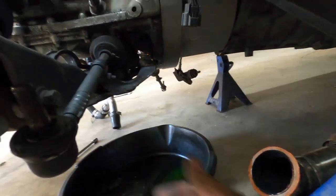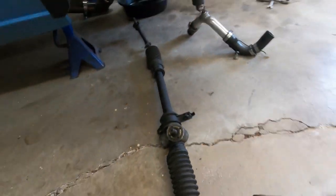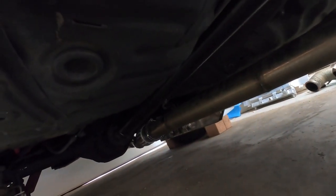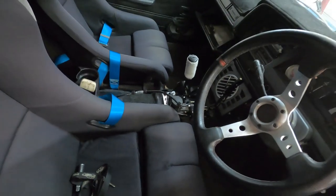Rack is out, gotta drain the fluid. Of course you get the four driveshaft bolts in the back, slide it out of the transmission, then two bolts for the actual mount and two on the outsides. Driveshaft is out, all drained, got the drain plug back in.